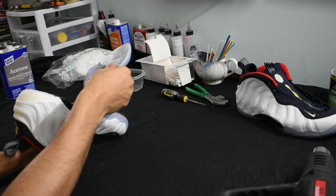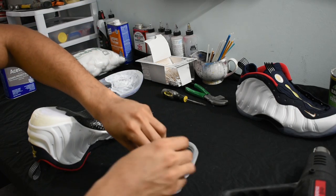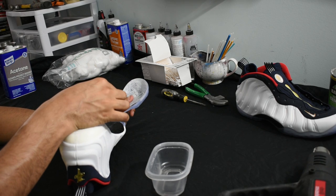Also as you're doing it, be careful with the carbon fiber. If you let it sit on the heat too much, it'll start molding out of shape, and that's going to be a hassle. I've done that before when I first started doing this — you don't want to do that.